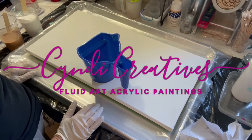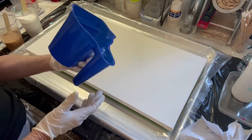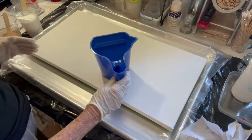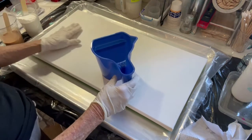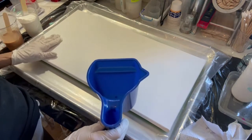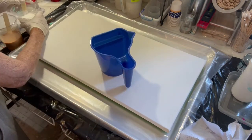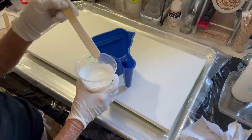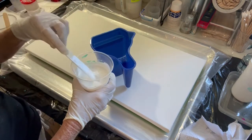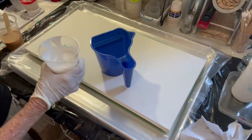Today I'm going to use this painter's container and fill it with my background base. This will be the base of gold and white. I'm going to layer that — I thinned it out pretty much. Let's see if it does what I want it to do.